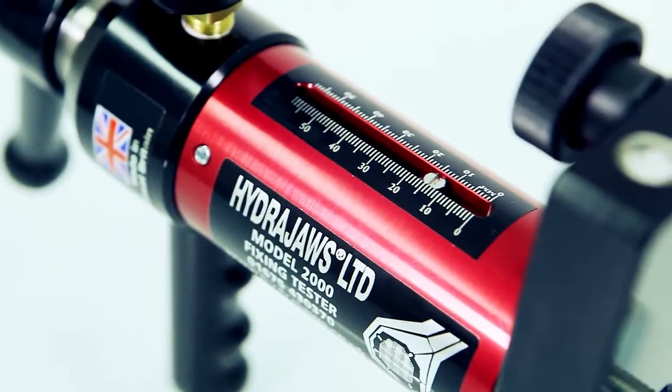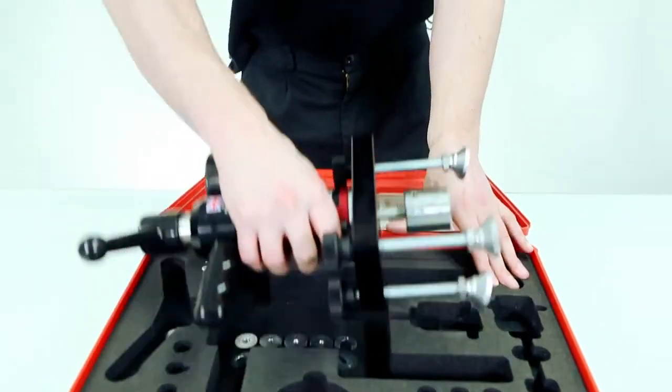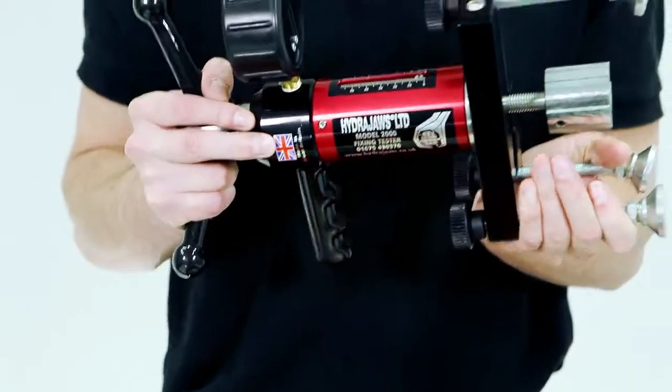The HydraJaws Model 2000 Deluxe tester kit enables engineers to confirm the holding power of anchors in most construction materials.